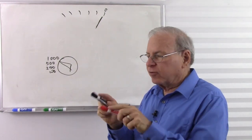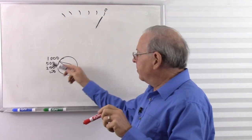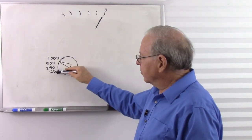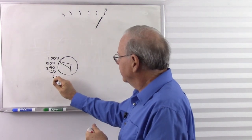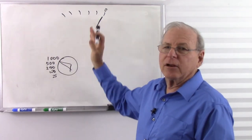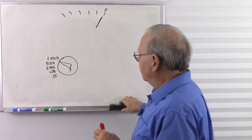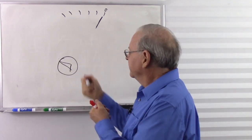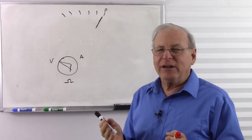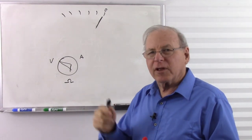With an analog meter, measuring resistance requires a zero-adjustment. Short the two leads together to get zero resistance — the needle swings to zero — and you adjust the variable resistor until it reads exactly zero. Then separate the leads and put them across the resistor you're measuring. Remember: never measure resistance in a live circuit with power, as that can damage the meter. Always set the meter to the highest range first, then work your way down.